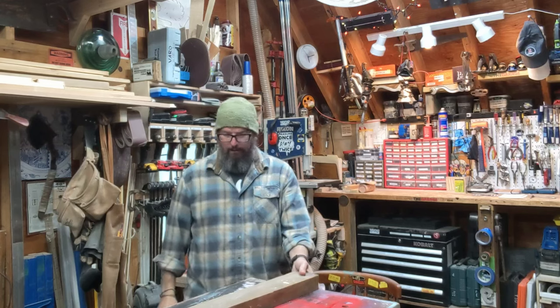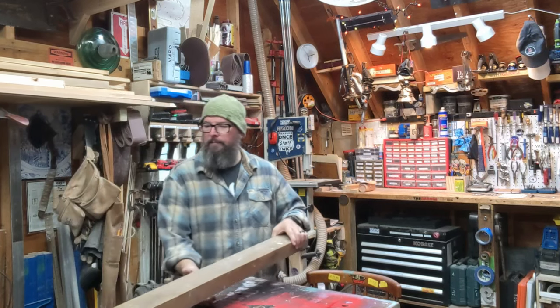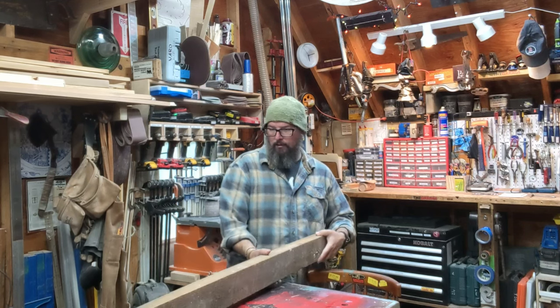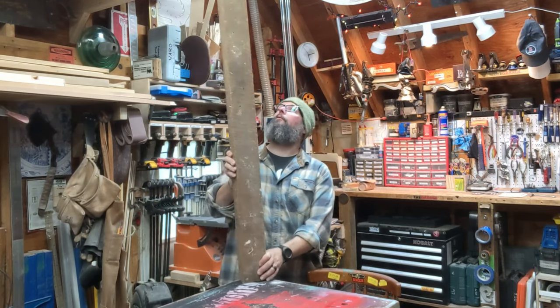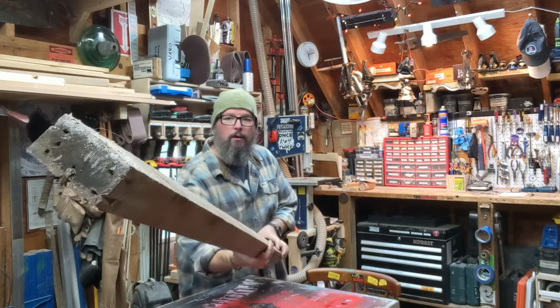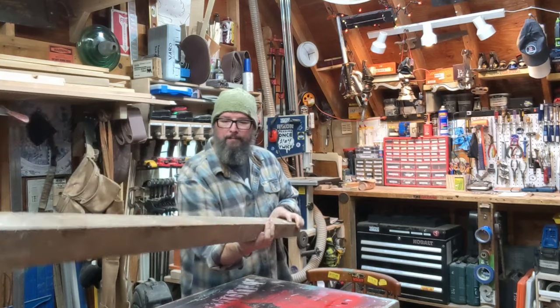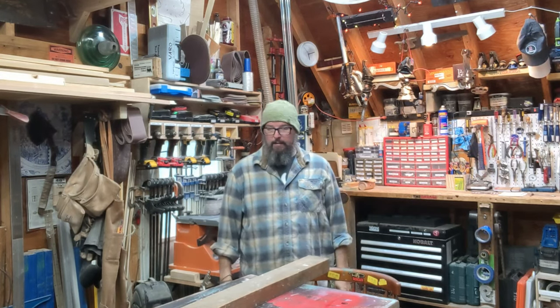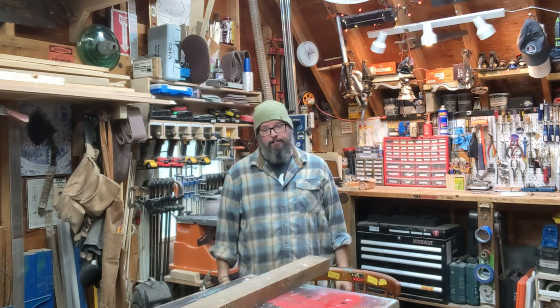Hey y'all, it's Jeff Wieroski here at the New Jackie Workshop. Sorry for the background noise — my neighbors are blowing out their sprinklers. Anyways, I have this like five-foot piece of — 2x4? Like an actual 2x4. And it is old and moldy and gorgeous. I think I'm gonna make another lamp out of it, so let's do that.